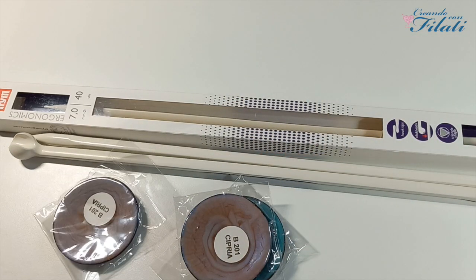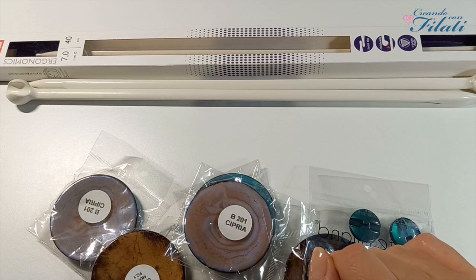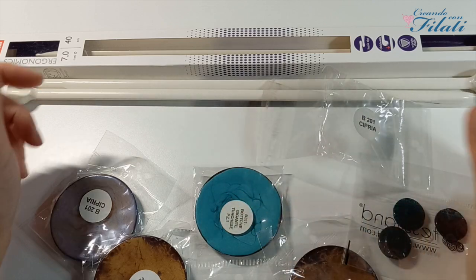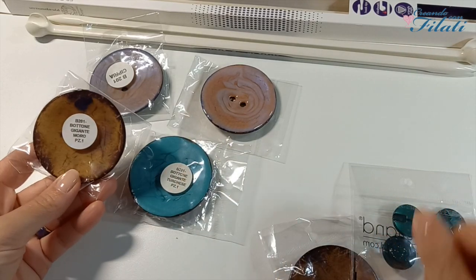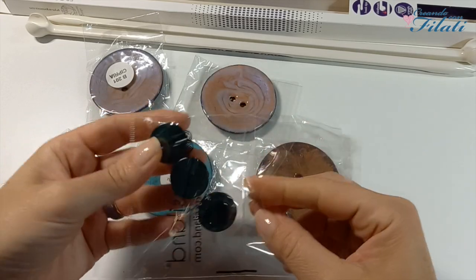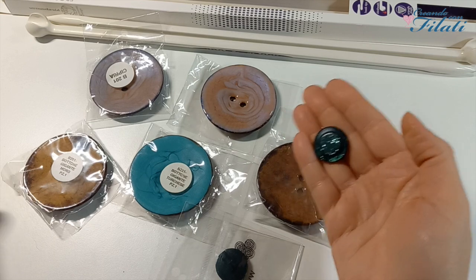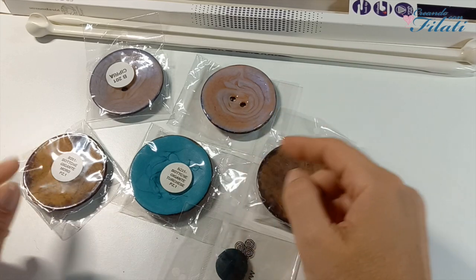Infine ho preso dei bottoni. Questi sicuramente li conoscerete perché uno di questi l'ho utilizzato per la giacca Rosita ai ferri — sul canale troverete il tutorial. Abbiamo il color cipria: sono dei bottoni giganti, bellissimi. Ho preso anche il turchese e il color moro. Poi ho preso anche questi bottoni piccolini, in color verde bottiglia. Nel portale troverete tanti altri colori: bianco, blu, grigio, beige. Sotto il video vi metterò tutti i link di tutti i prodotti che vi ho mostrato.